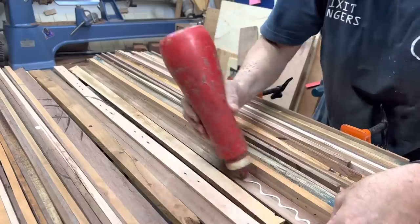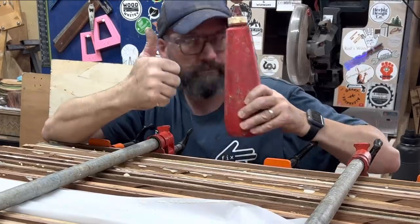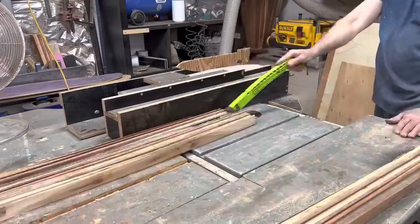This particular slab — which is this long by this wide — used about two fifths of a Tommy sauce bottle of glue. I also don't waste time cutting down every single pallet slat to the same length. I glue it together and then I'll whip it off at the end.